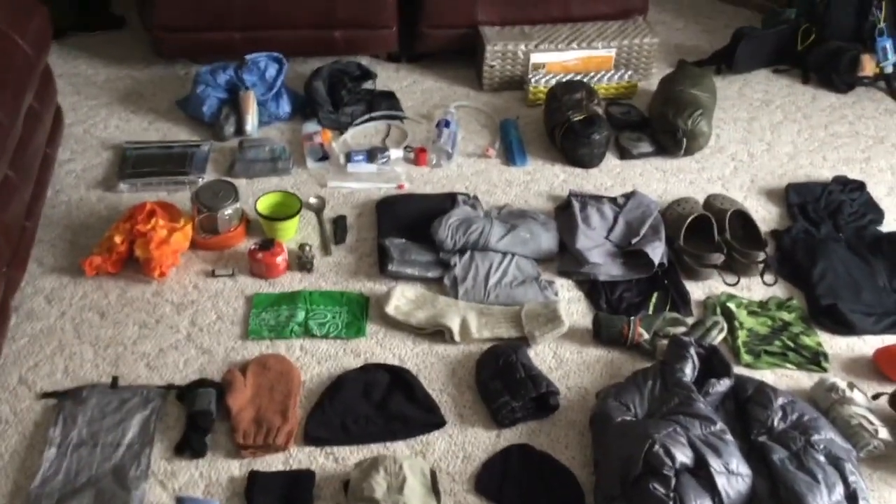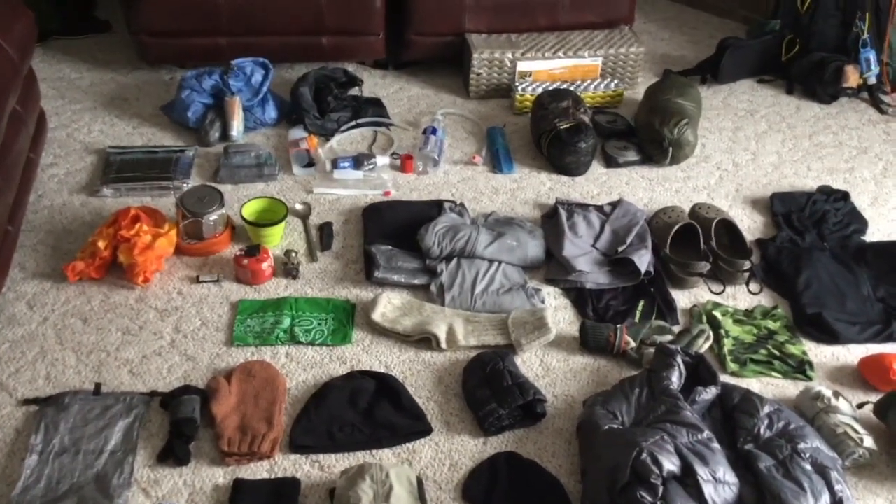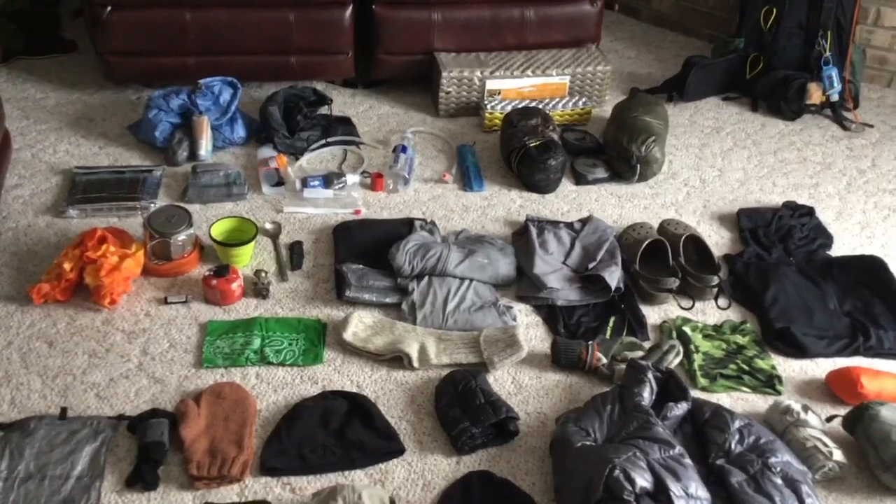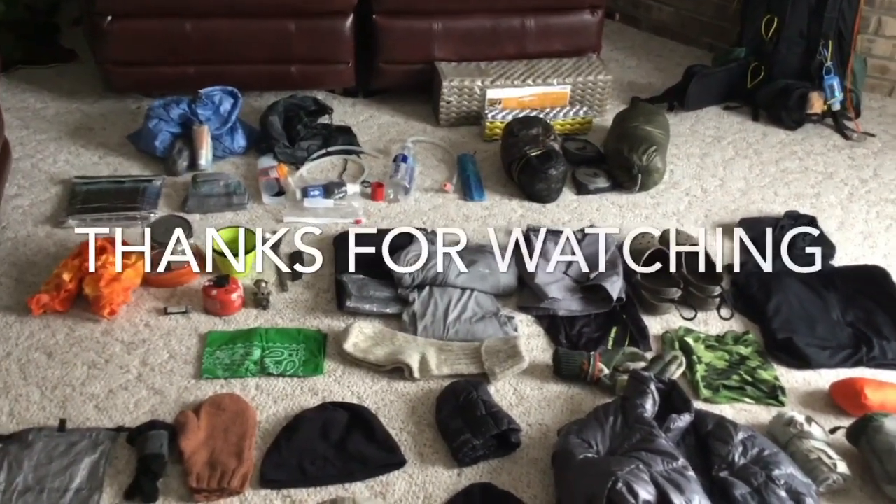All together this is under 19 pounds winter full carry weight to take off mid-March.